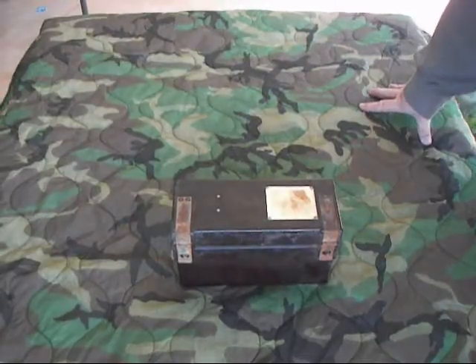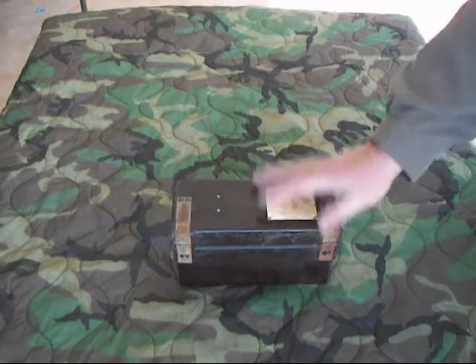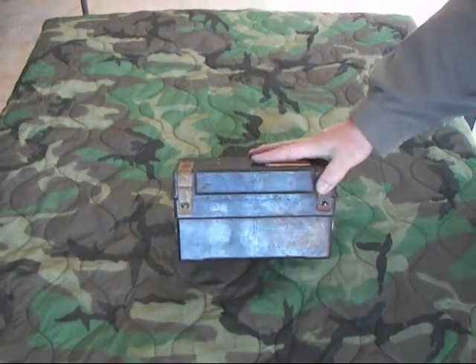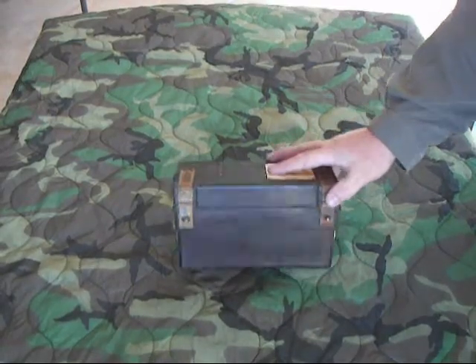Welcome to another episode of TAC Phone Ops. Today we're going to talk about a TA-67. This was a USSR military field phone made in the 60s, 70s, maybe in the 80s.